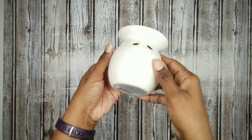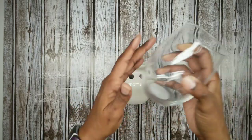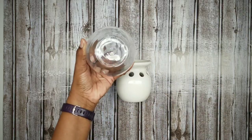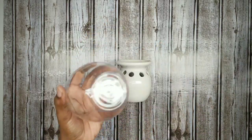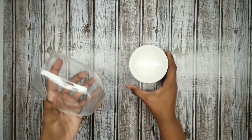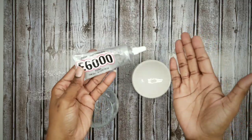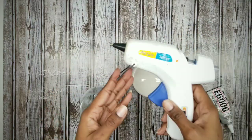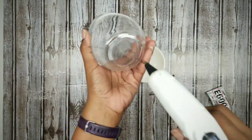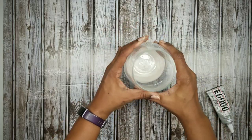Now for the candle holders, grab your oil burner and your stemless wine glass. Go ahead and remove the labels from the wine glass and clean both pieces with alcohol. We're going to put these together. For a permanent bond you can use E6000, but I want my pieces to be detachable so I'm going to use hot glue. Apply the hot glue to the bottom of the wine glass rim and press that into the center of the oil burner.